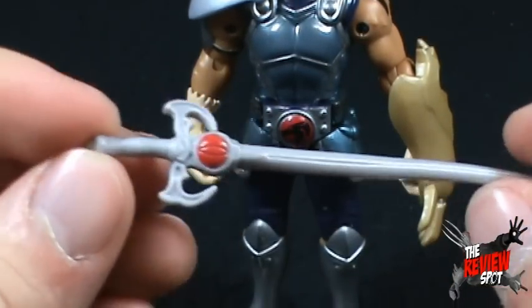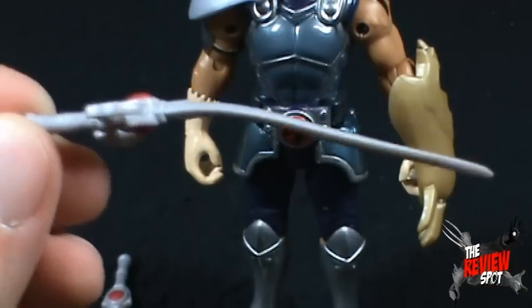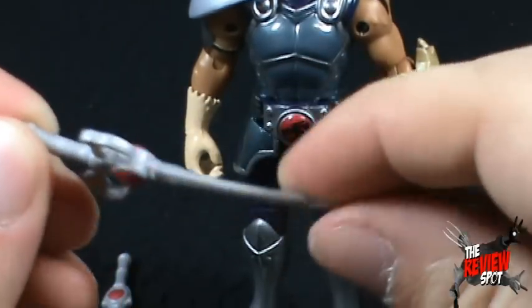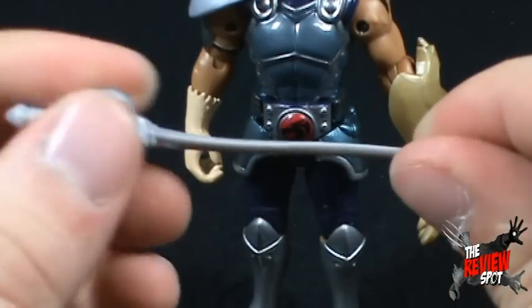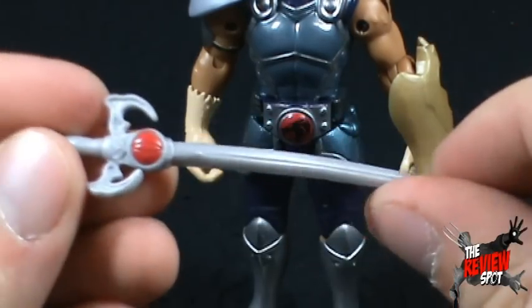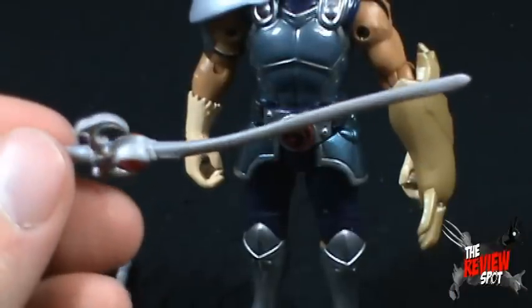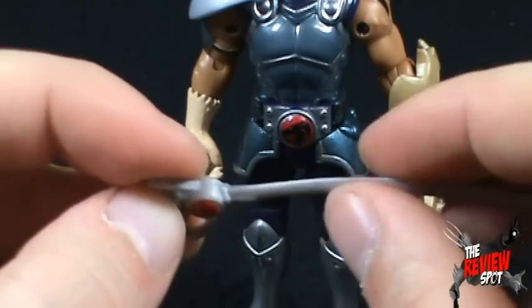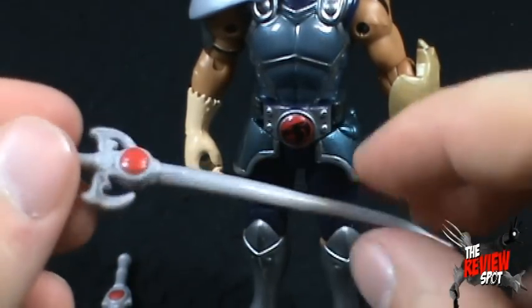The other accessory he comes with is the longer Sword of Omens. Unfortunately, as you can see, it's extremely warped. I would suggest taking some hot water, soaking it and just warping it back into place, then cooling it off — it should be good as new. One of the drawbacks, unfortunately, due to a softer rubbery material is that it is inclined to warp a fair bit.